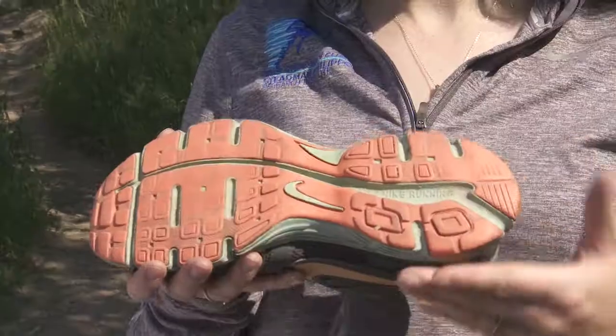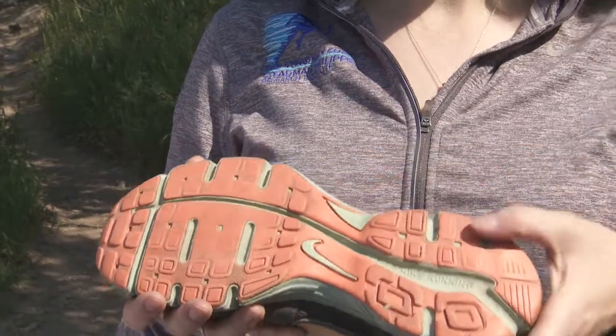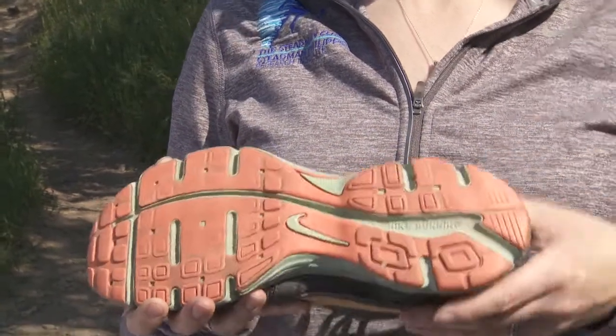It's also important to make sure that your shoes are not too worn out. Just like a pencil eraser, the materials in your shoes can wear out, become slippery and stiff — not comfortable for running. It's important to be safe, and that's our most important goal for you.